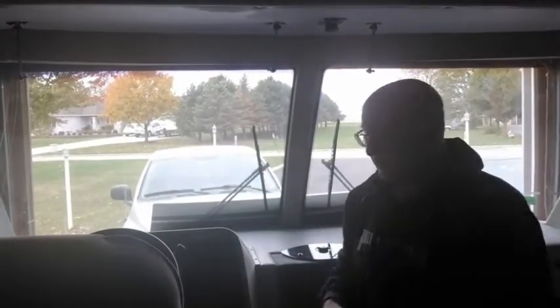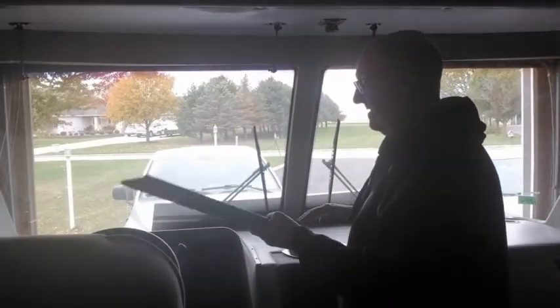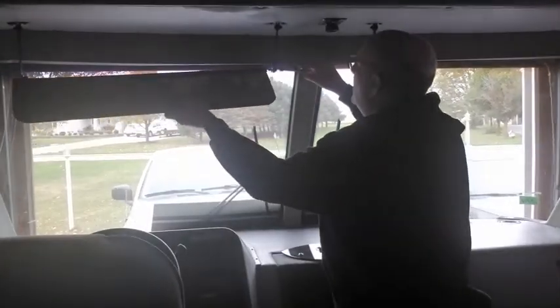All right, let's go install them. We've moved out to the RV — we're going to install our newly tinted visors. We'll wait and see how dark those are. These should be pretty easy to put up.